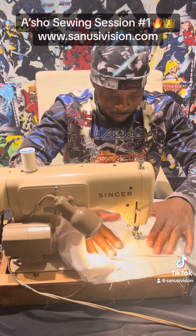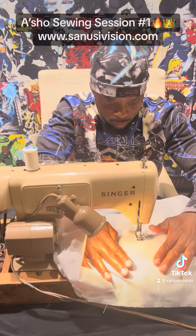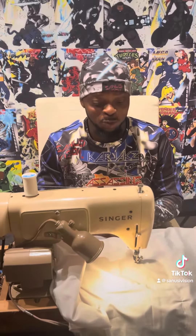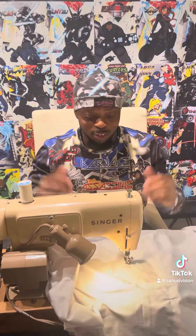And one more pattern. And that is our show for today, y'all. Thank you for witnessing the Sanderson Vision custom cloth making session. We'll see y'all next week. Peace.